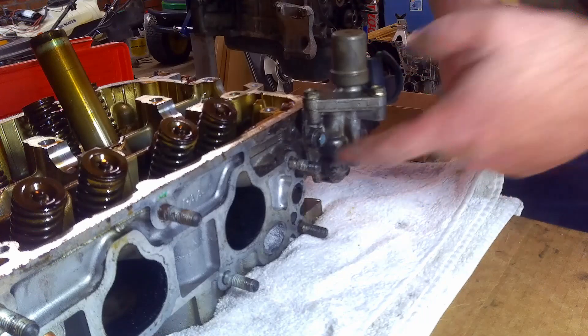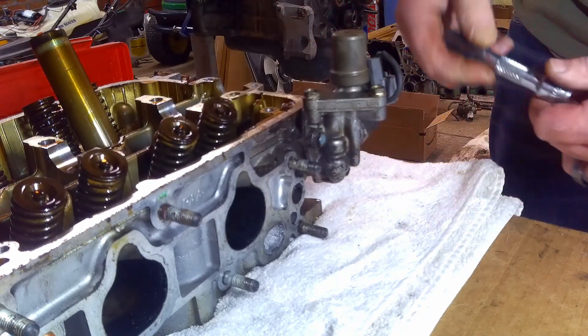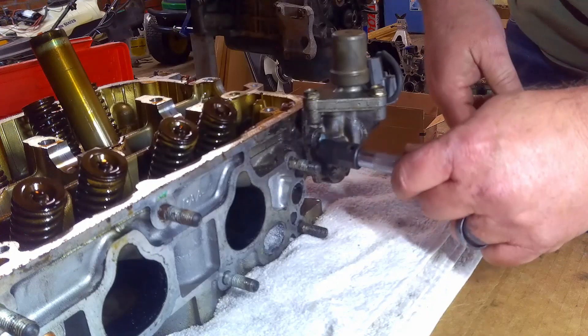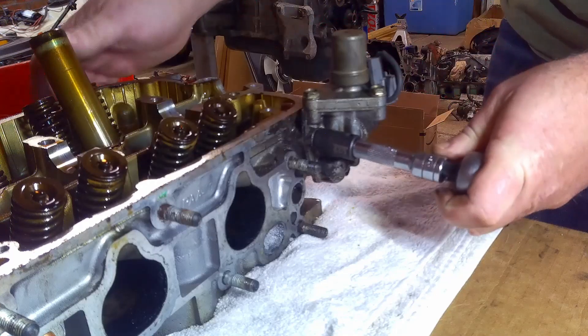The first thing I'm going to do here is take off the VTEC solenoid on the back of the head. So this is VTEC equipped — VTEC just kicked in, bro. This is where the magic happens.